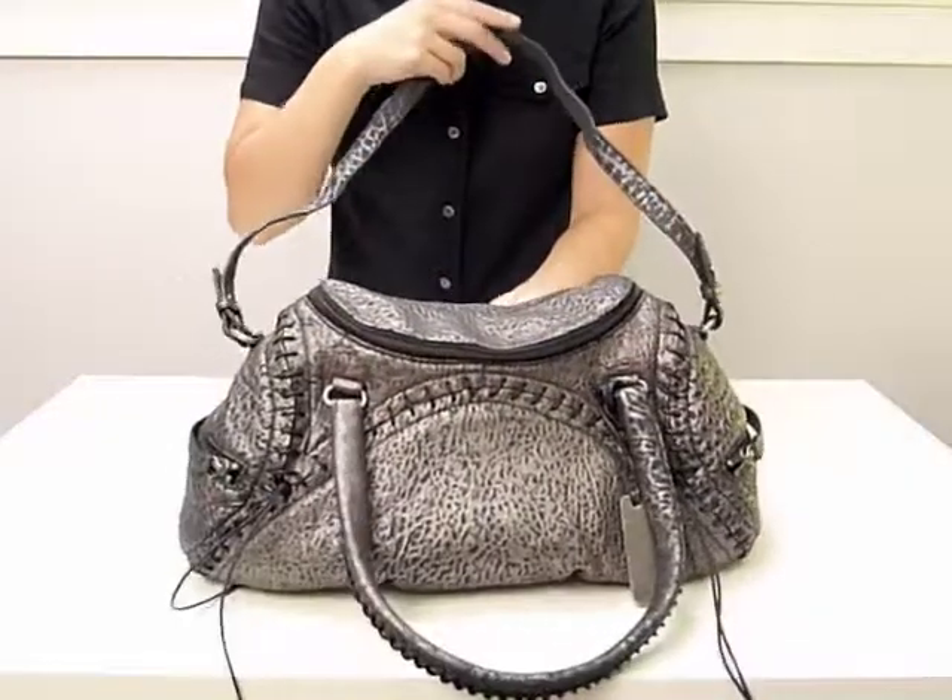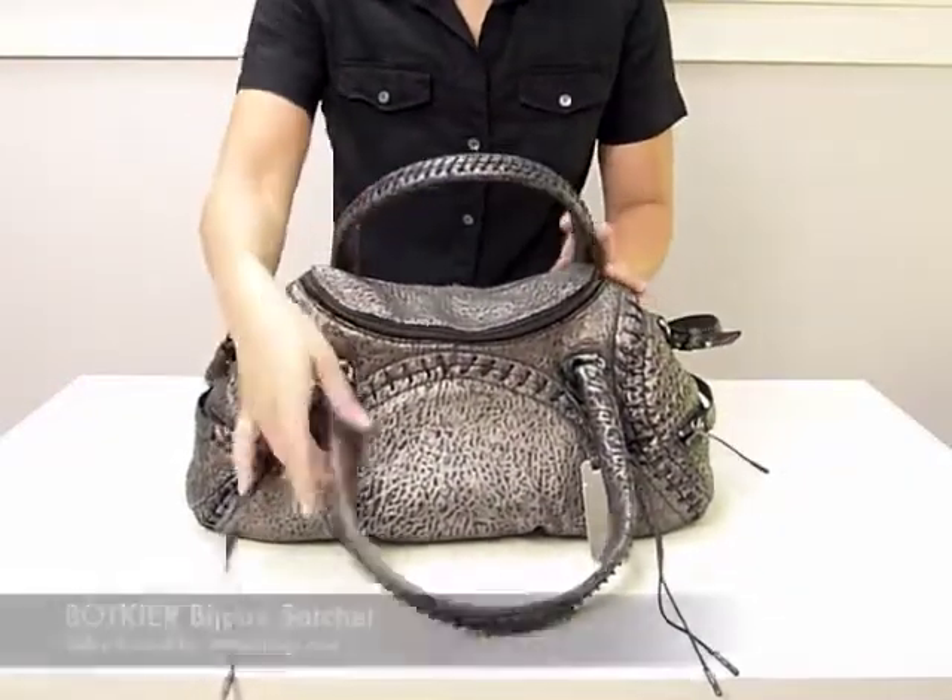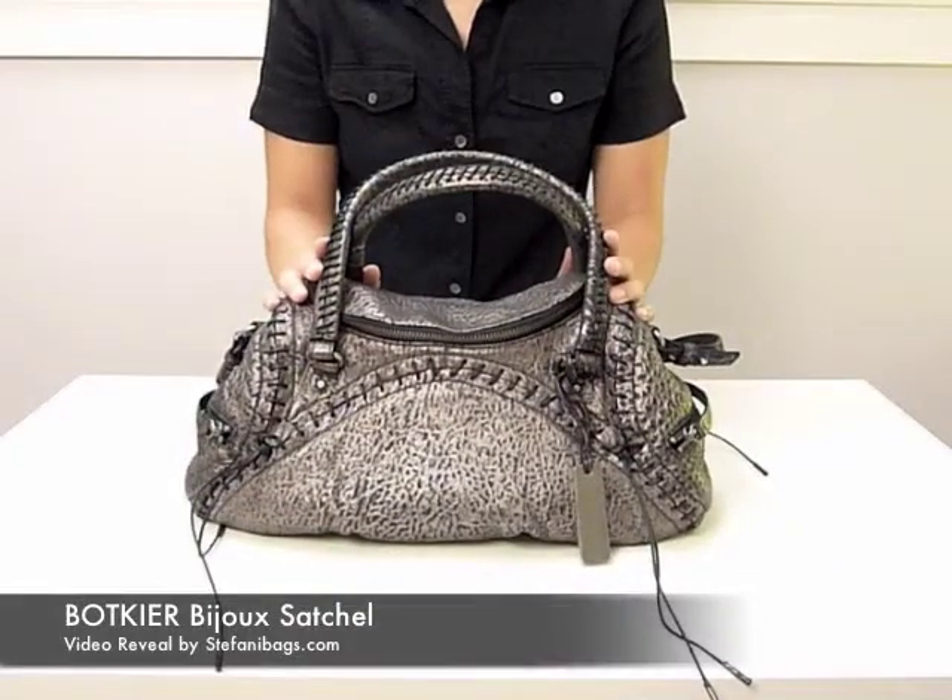Stefani Bags is also offering the Bijou in black with antique nickel hardware. Thanks for watching. We hope this video reveal has given you a better feel for the Bijou satchel.